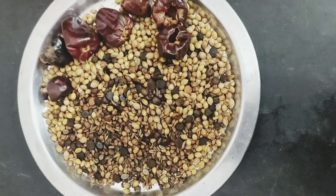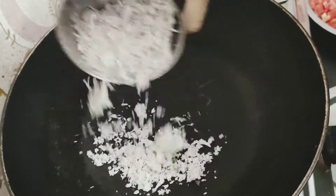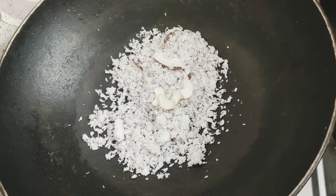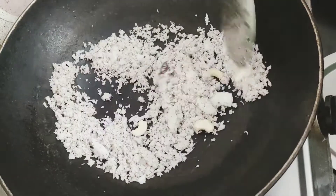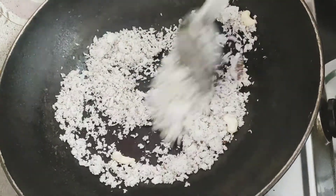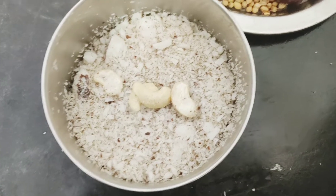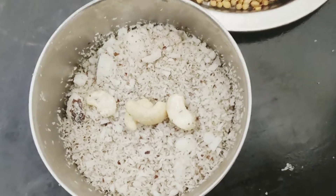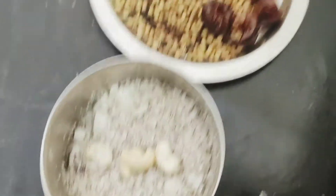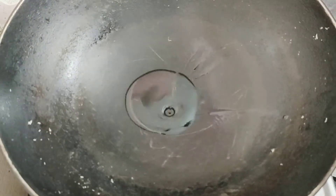Then put the spices in the pan. Add 6 to 8 pieces and put them in the pan to get the color. This is ready — about 2 tablespoons. Now we are ready for 6 tablespoons of gravy paste.